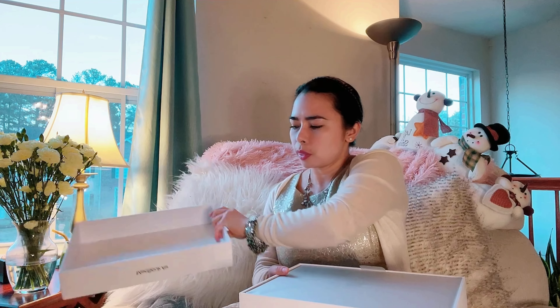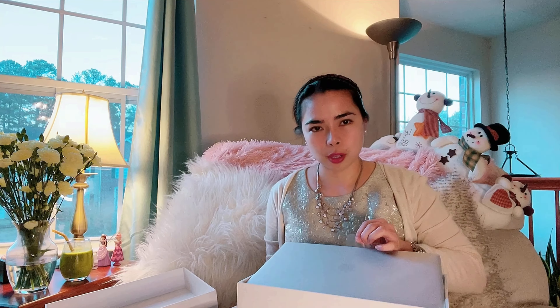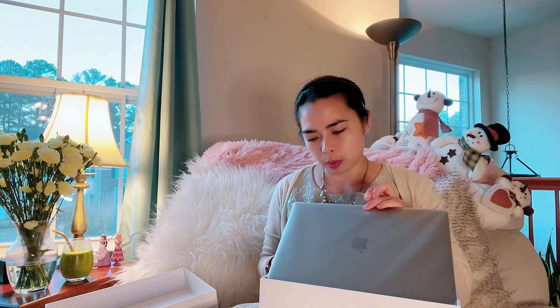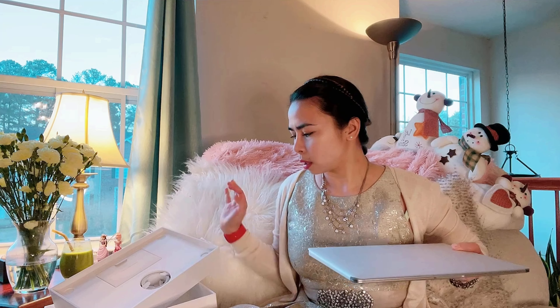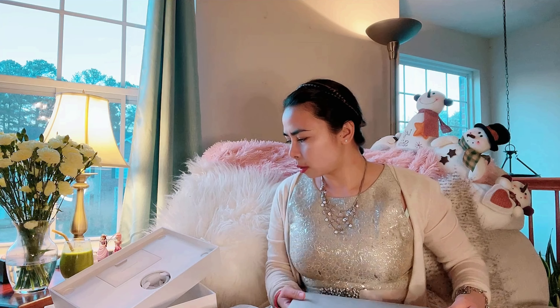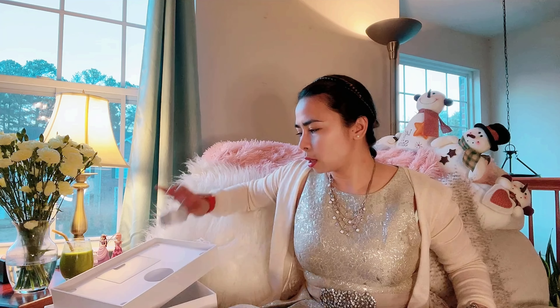It's a pretty thick box but really small. I didn't really want a big laptop because I want something compact. And here's the cord.